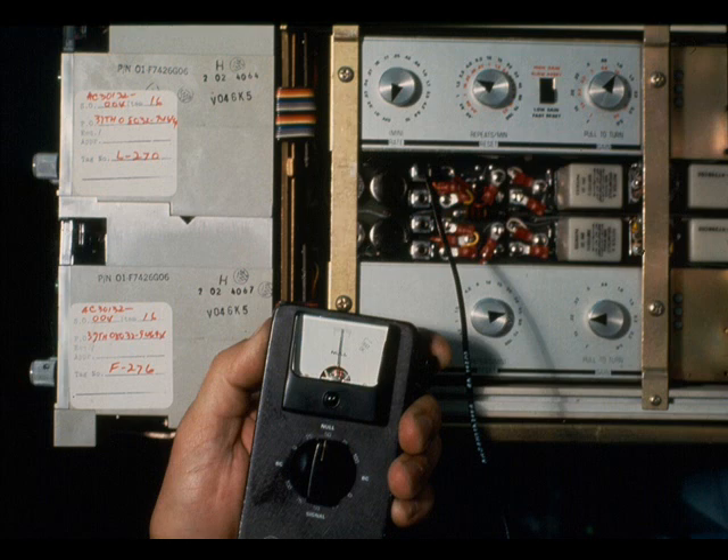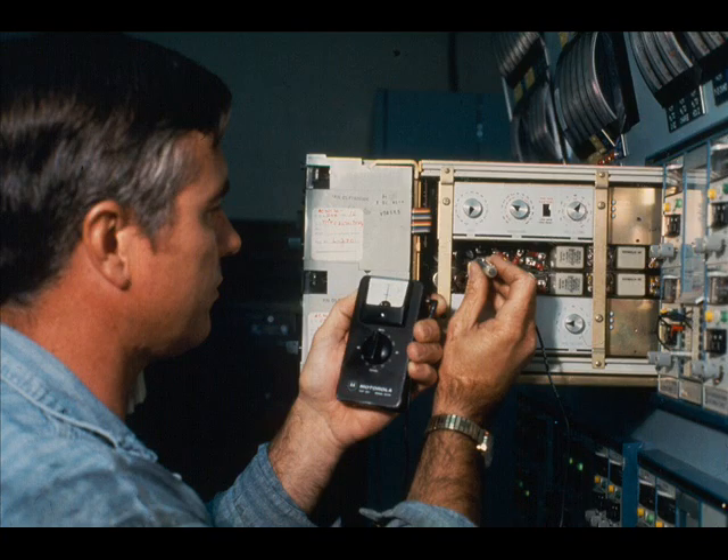The null section can be used to measure other outputs, such as from a controller's set point. For example, to test for 50% output, set the selector to 50 and depress the button. Adjust as necessary to null the meter.